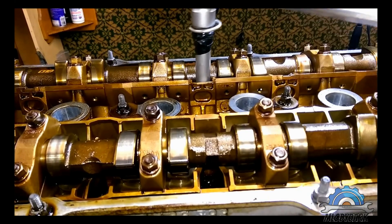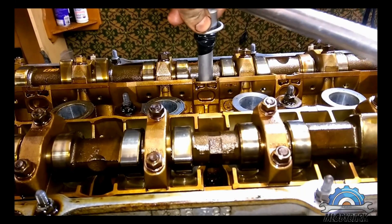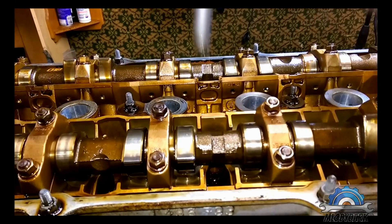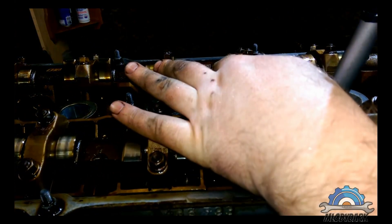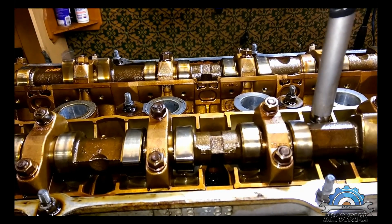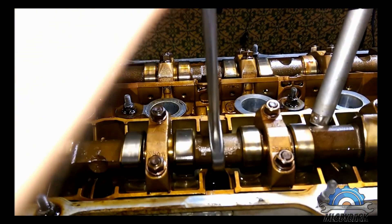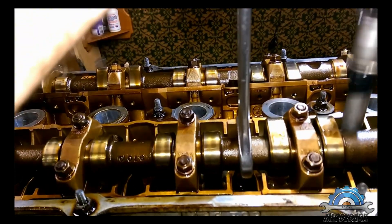So now, going across. Again — click. That one was loose. Going from one, two, you can start three over here. However, you can't put that tool there because the camshaft is in the way. So what you can do is rotate it until you find a spot.